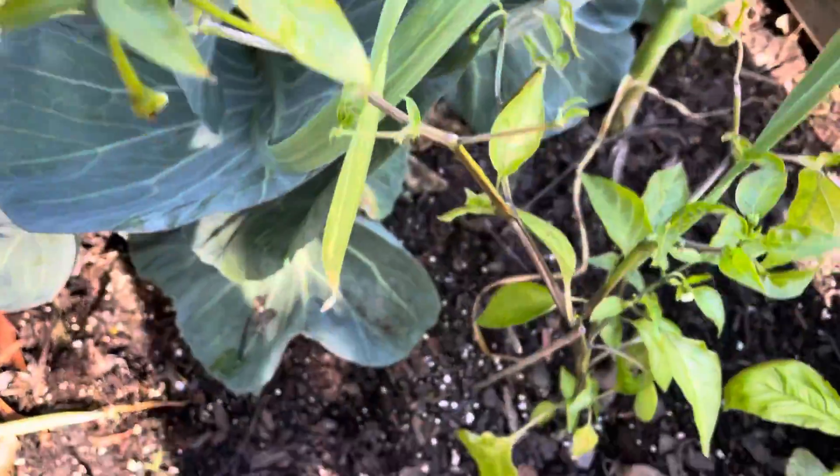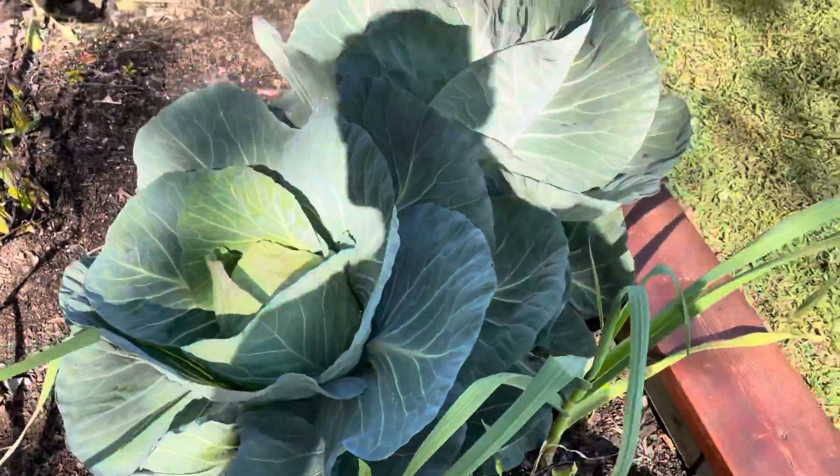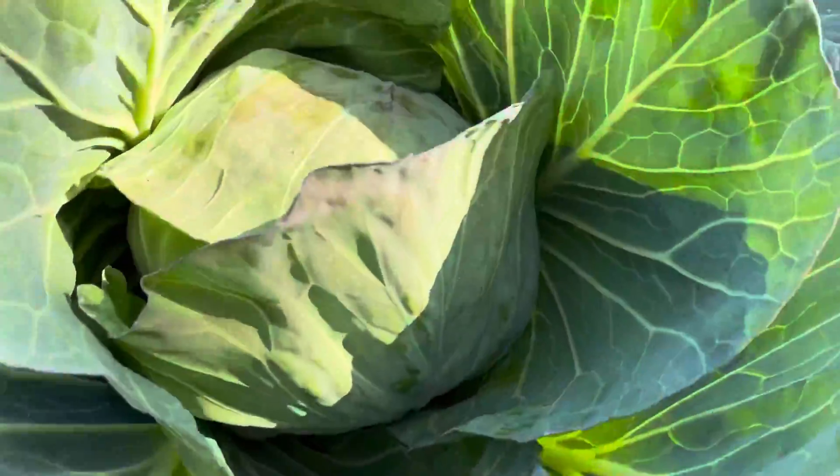There's the jalapeno. I had a little jalapeno growing. So I just wanted to show you the cabbages mainly today, and I'm going to be harvesting them soon. So that's what they look like.